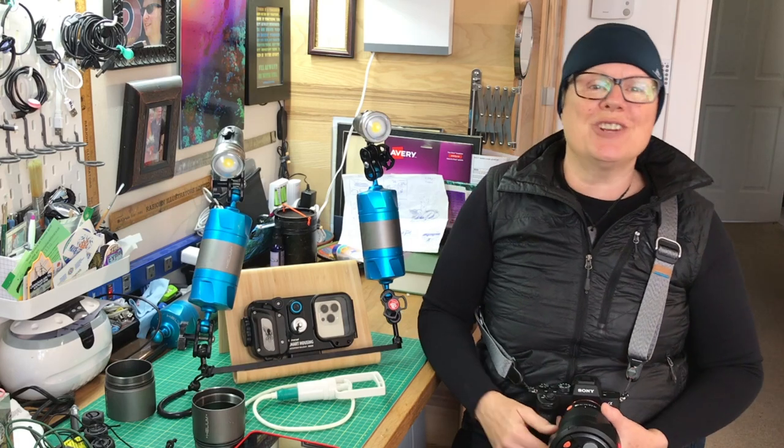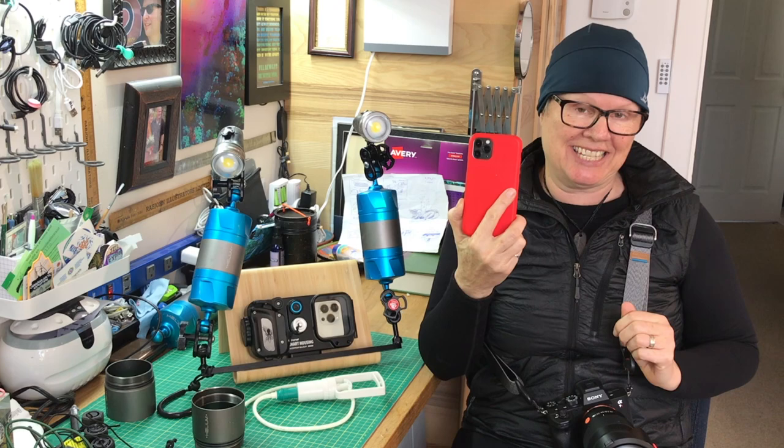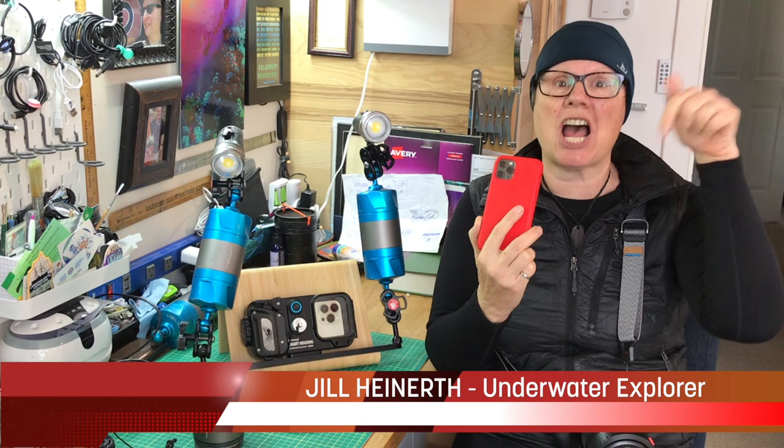If you're shooting pictures today, chances are you're not using something that looks like this. It's more likely that you're using something that looks like this. I'm Jill Heinerth and today we're going to talk about shooting with smartphones underwater.